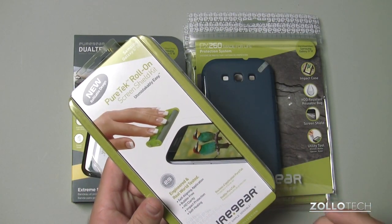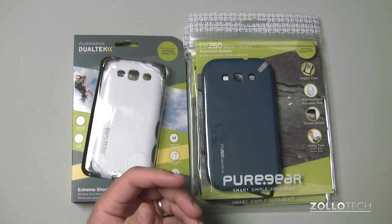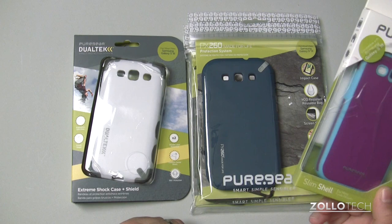It's one of their roll-on screen protectors. We've reviewed those for the iPhone — they're great screen protectors. They also sent along this Slim Shell case. I'm going to take a closer look at these for you.